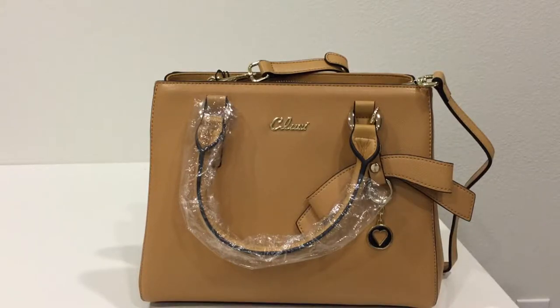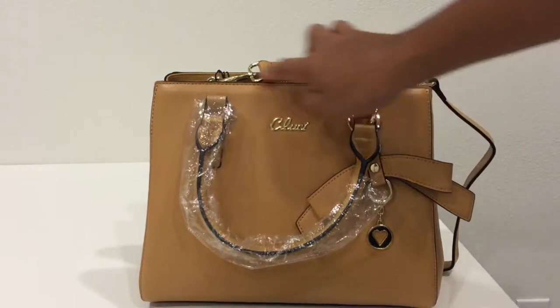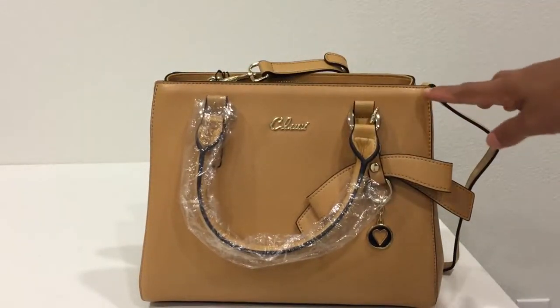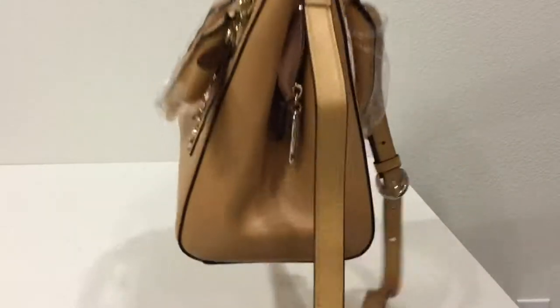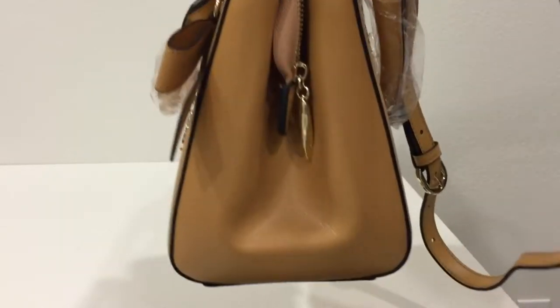What I'm showing you is this Gucci bag. It stands nine inches tall, 10.5 inches in width, and has a depth of six inches, so it's very roomy.